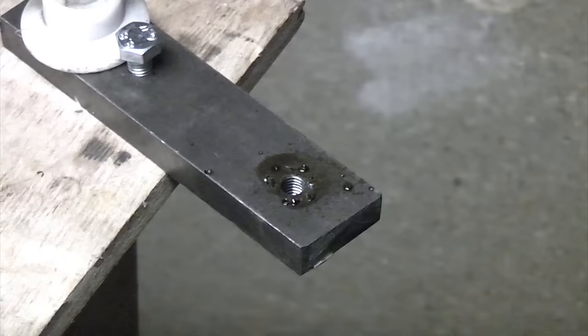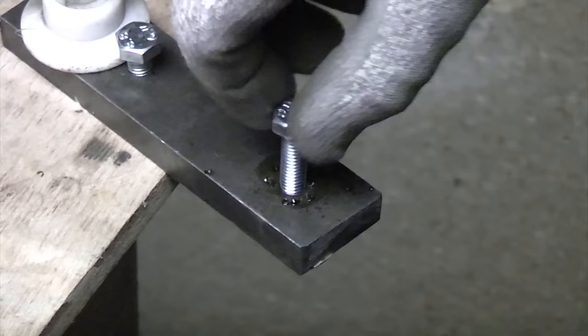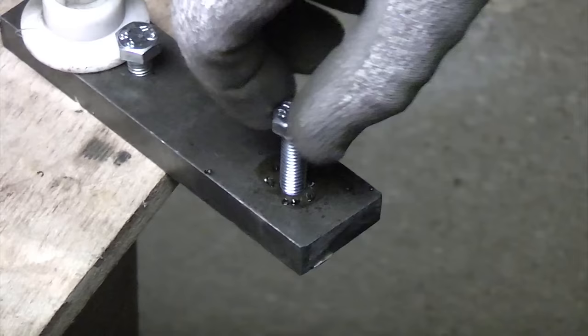So you can now put it on reverse and reverse the tap out of there. And now you've got the hole all ready to accept the correct bolt.